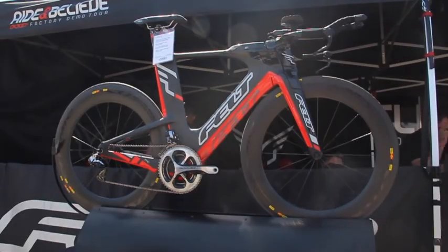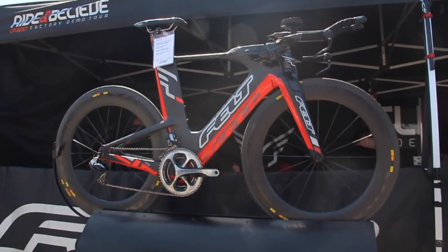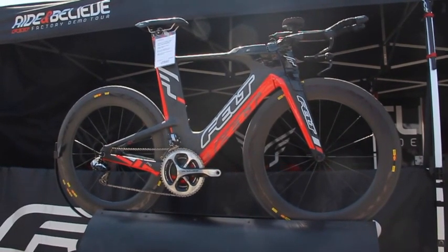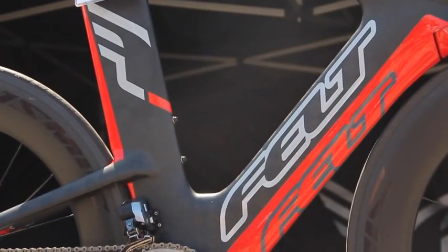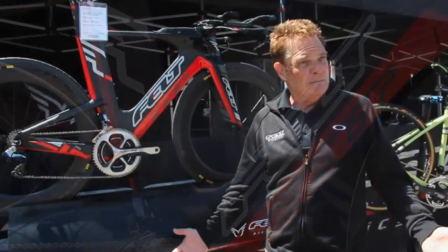It goes back to the very roots of me starting the company. Years ago, I've always been into aero development. When it came to doing the IA and the aero projects, we wanted to finally do a bike where we could pull the stops out and not have to follow the UCI regulations that we typically follow for the time trial bikes.